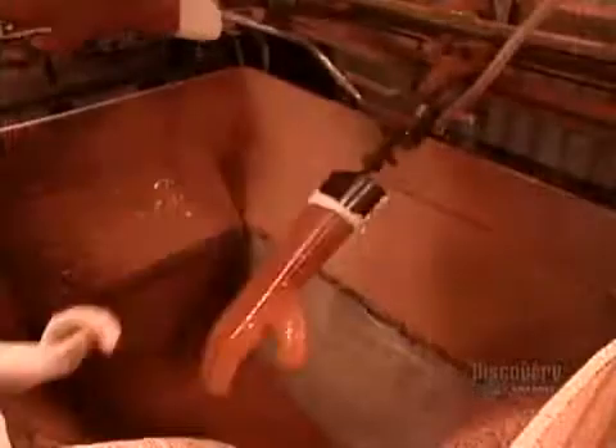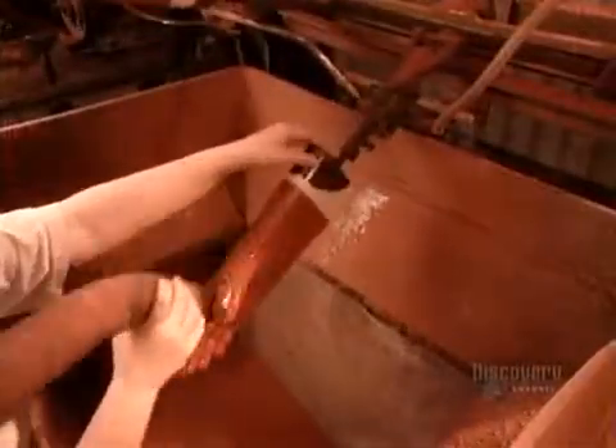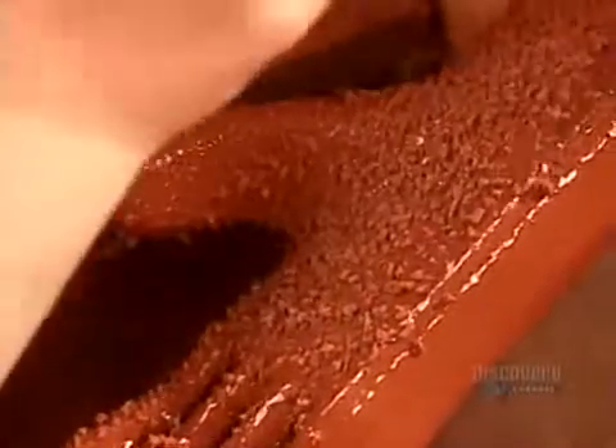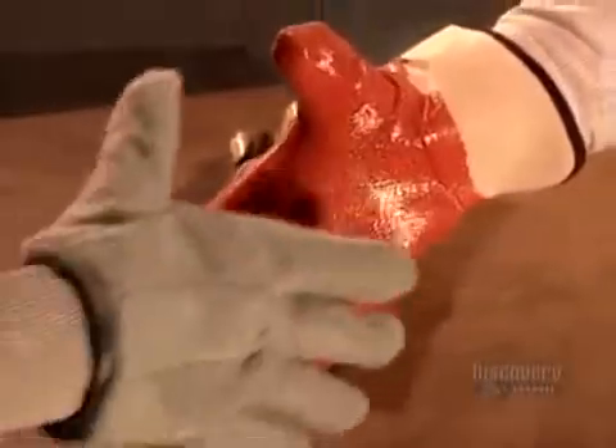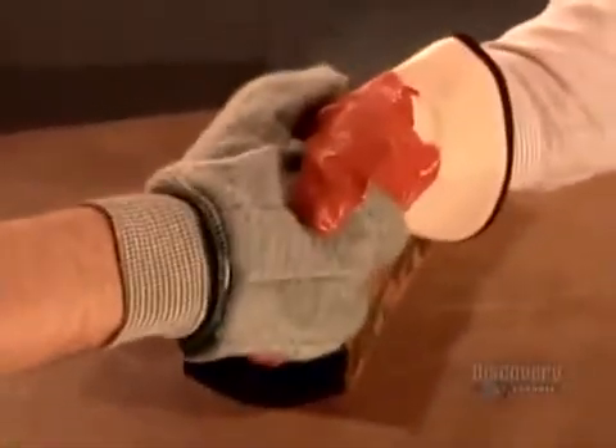For glove models with extra-strong grip, they blow PVC chips onto the first coat of PVC while it's still wet. When the gloves go through the furnace, the heat embeds the chips. After cooling, the gloves are dried and cured and ready to handle a hard day's work.